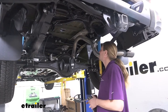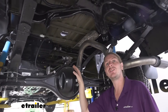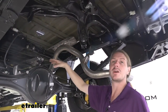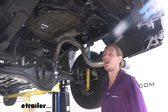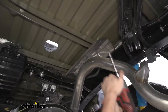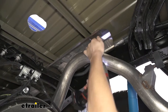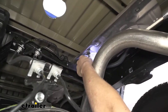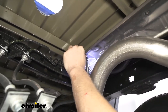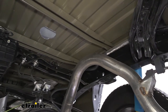We're now underneath our vehicle where we need to remove a heat shield. A lot of the work from now on will be underneath. We're on a lift, but if you're working at home you can jack it up by the frame for more room and make sure you have it supported with jack stands. The heat shield is held on by two bolts removed using a 10 millimeter socket. We'll just set this aside for now.